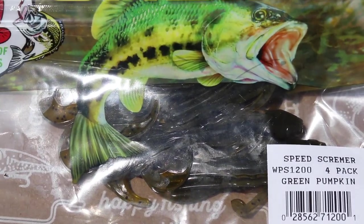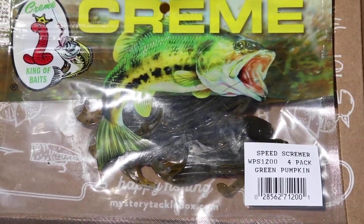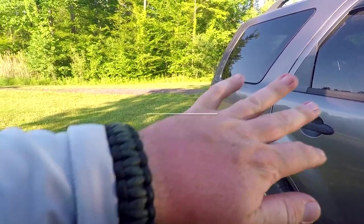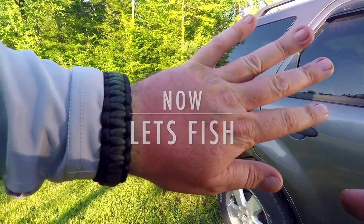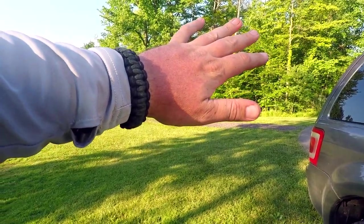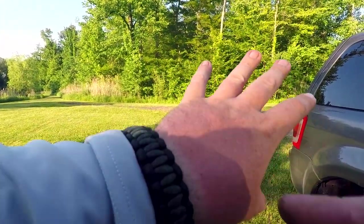Next up in the box we've got a Cream Lures Speed Screamer, a 4-pack in green pumpkin. Let this be a lesson to you guys — didn't wear my gloves one day.